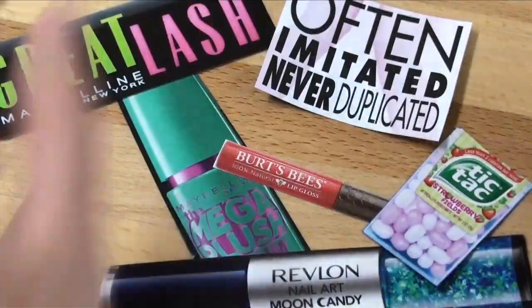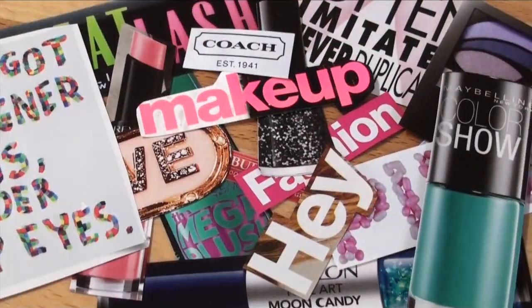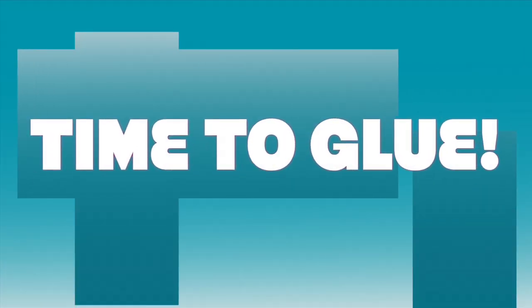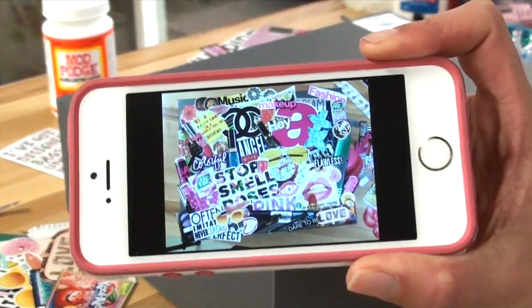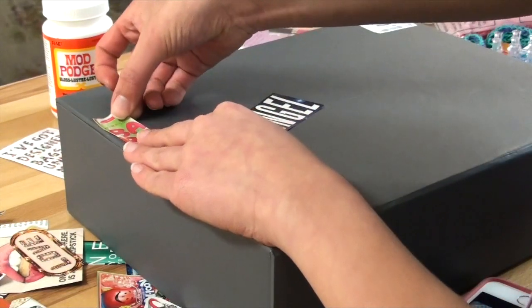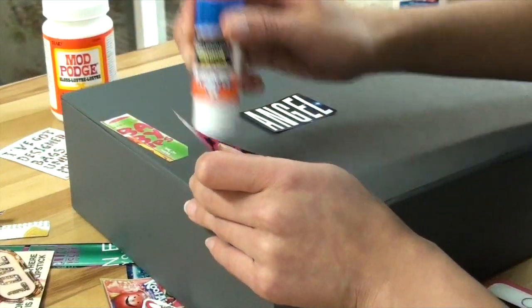And after hours of cutting, here are all the magazine clippings that I cut out. Now it's time to glue all of the magazine clippings onto our box. Before I glued everything onto my box, I went ahead and just laid the magazine clippings onto the top so that way I knew exactly where I wanted everything to be placed. Then I snapped a picture with my phone to use as a guide and then I started gluing.